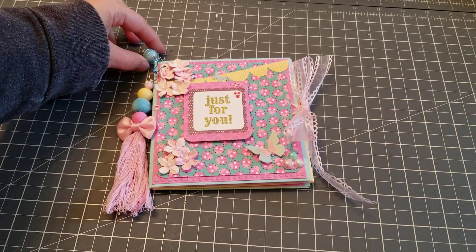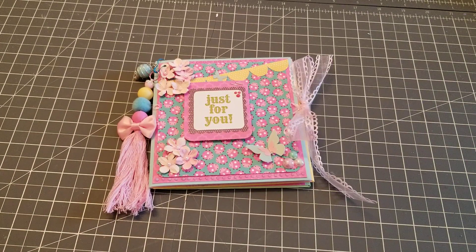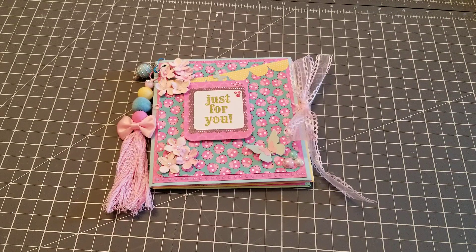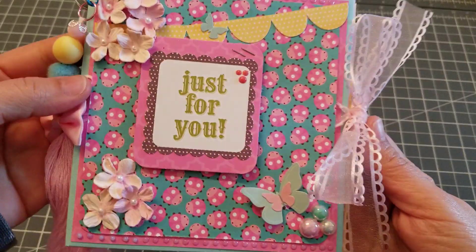Hey guys, welcome back! This is going to be a project share video. I just finished watching Emily's video — she's Handmade with Love here on YouTube and on Instagram — and she made the cutest little flip book. It's an envelope flip book, so let me just show you what I made.